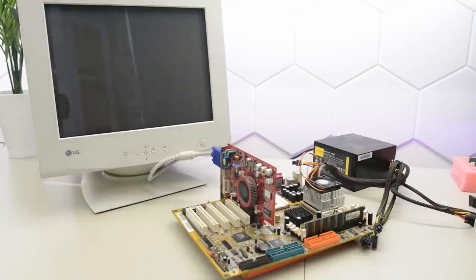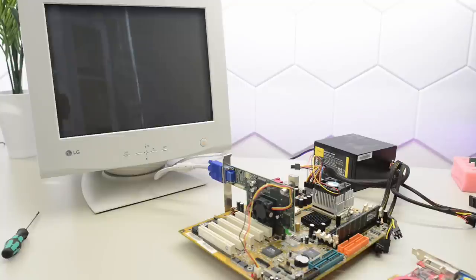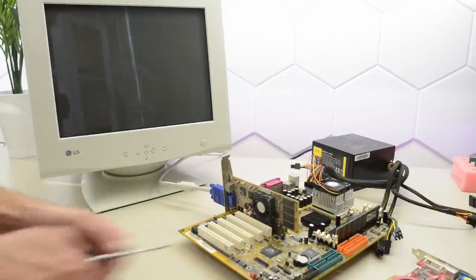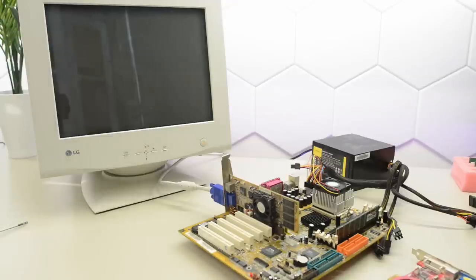The fan spins up — we've got a graphics card and a CPU in — but we're getting nothing on the screen. So let's swap that graphics card. Random untested graphics card number two. Let's try again. No, we're still getting nothing on the screen. So this board is probably shot.